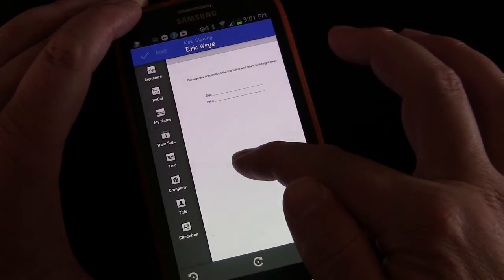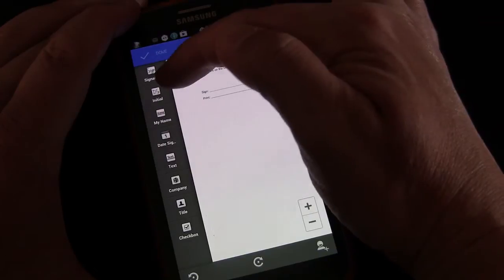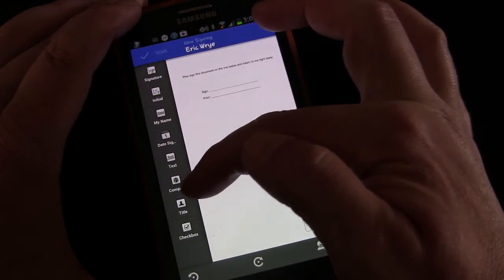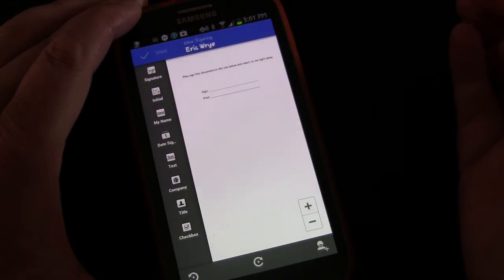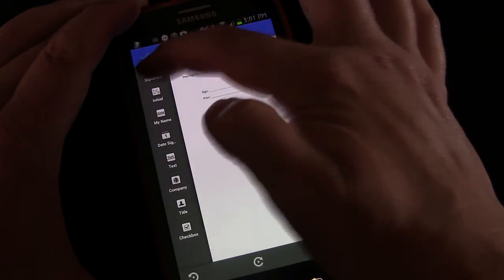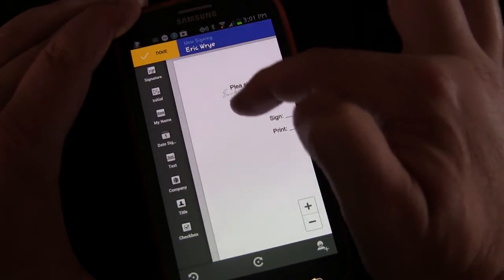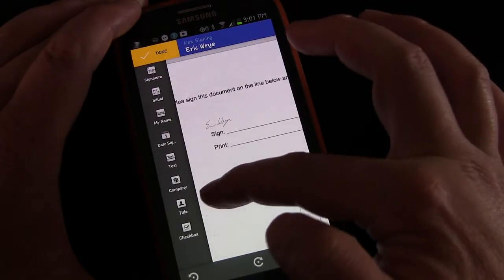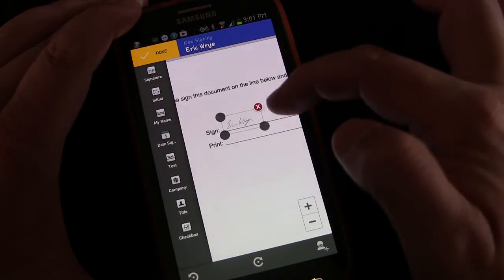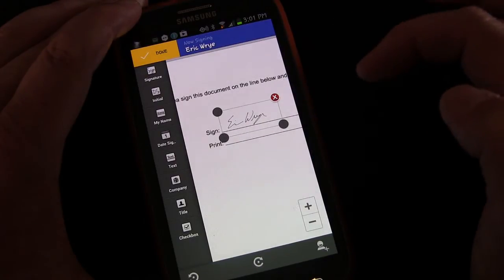Usually when you're signing something, there's a very specific place to sign it. Over here you have the options for what you can do to it: you can enter a signature, enter initials, your name, date, random other text, company, title, or a checkbox. Right now we just need to sign, so I'm going to hit Signature. You'll see there's a little signature box that appears, and you can drag it over to where you need it to be, right on the line, and resize it to whatever is appropriate for the document.